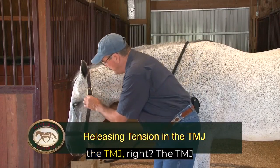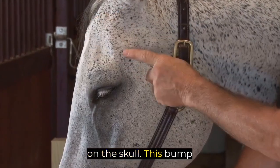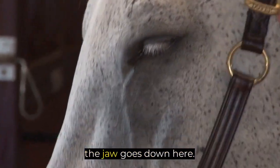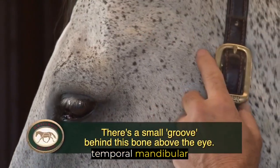Now we're going to go to the TMJ. The TMJ is the temporal mandibular joint. There's the temporal bone on the skull — this bump here over the eye. It's a bone. Then we have the mandible. There's a bump here and the jaw goes down here. That's the mandible. And where they join here in the middle in a little groove is the TMJ, the temporal mandibular joint.